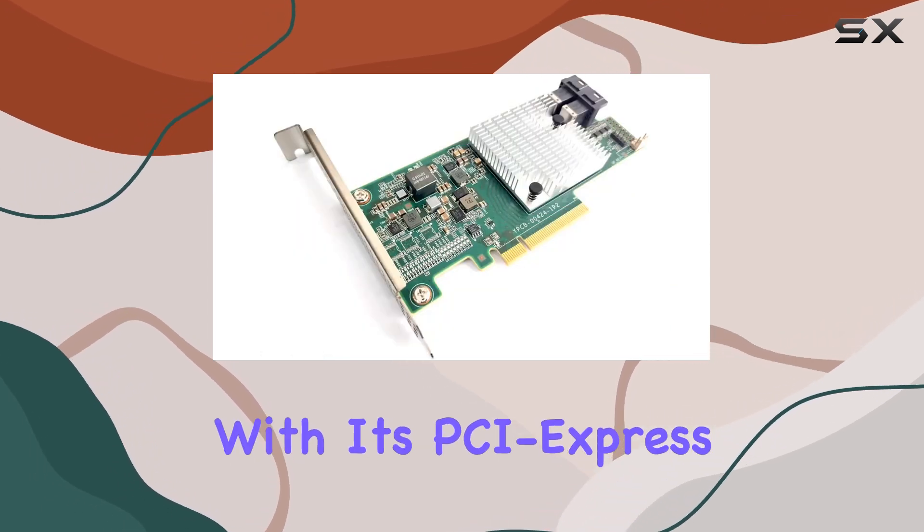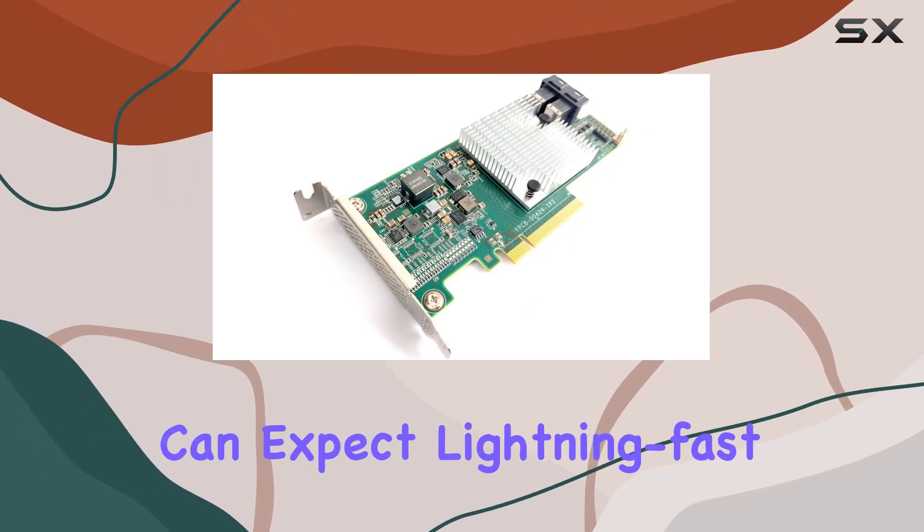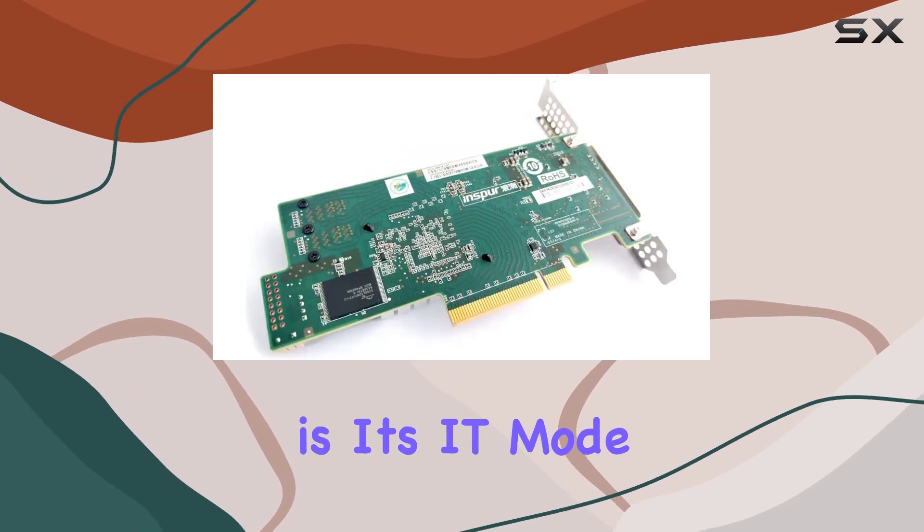And with its PCI Express interface and two SFF-8643 connectors, you can expect lightning-fast data transfer speeds and seamless connectivity. But what sets this card apart is its IT mode.